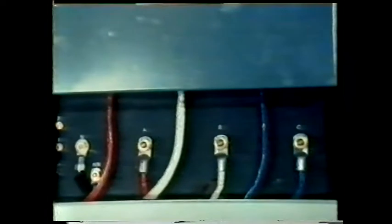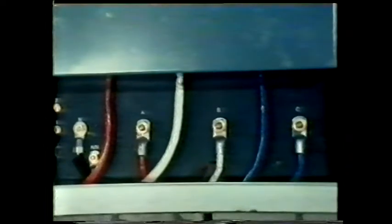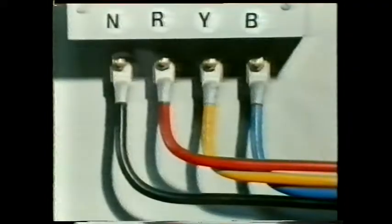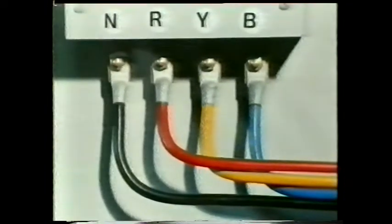From here the four-wire supply goes to a distribution board. We can get a better idea of what happens here in this model. The four wires or conductors are usually coloured black, red, yellow and blue. The black wire is called the neutral conductor; the other three are the line conductors.